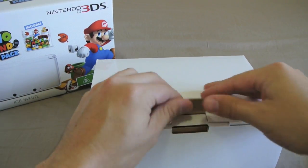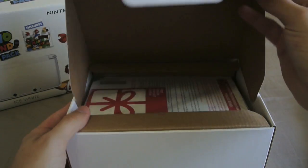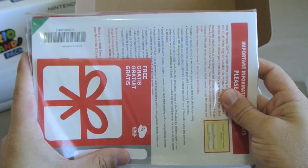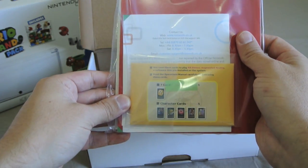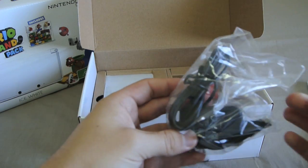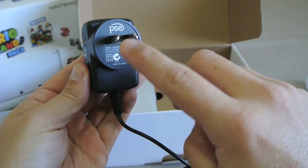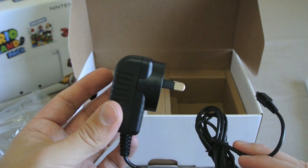The other box here is the 3DS. We have all our manuals and warranty paperwork, and they are all sealed, including the AR cards. I was wondering whether you'd get a UK plug or an Australian plug. What they've done is included a third-party 3DS charger which has the Australian plug on it. They've obviously just thrown out the UK plugs because they won't work in Australia.